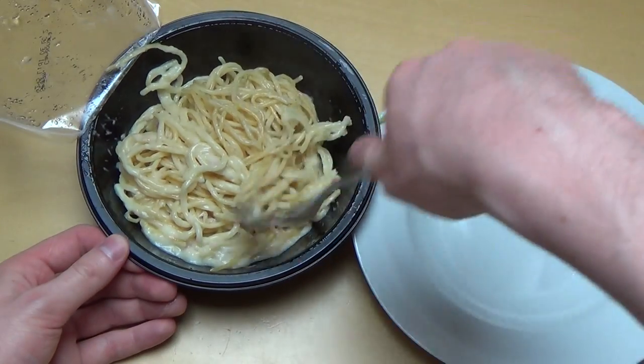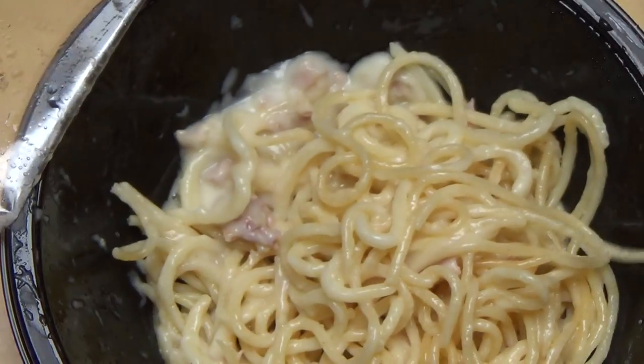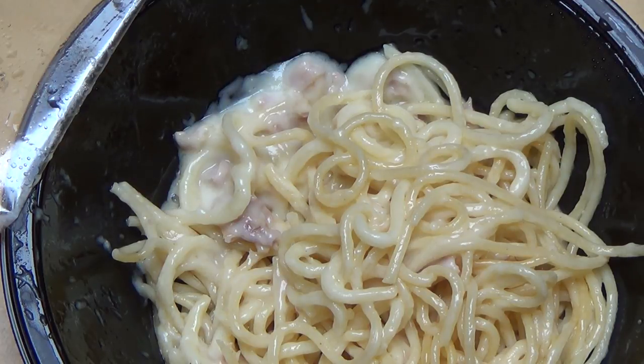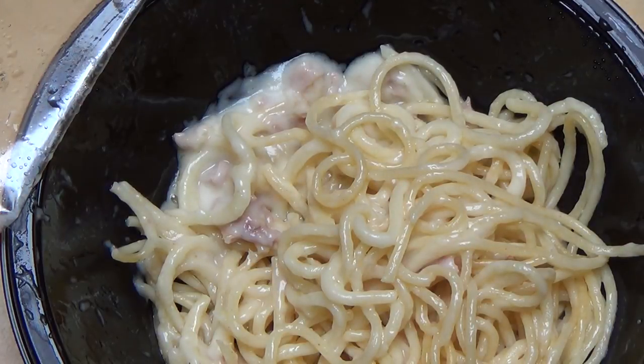It definitely smells like ham, so I'm getting a tasting sample. This is the look of it. Nice quality — creamy somehow, also salty.